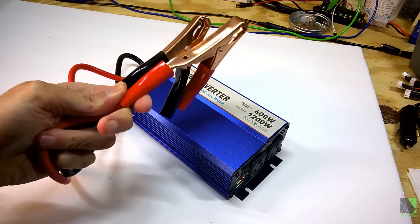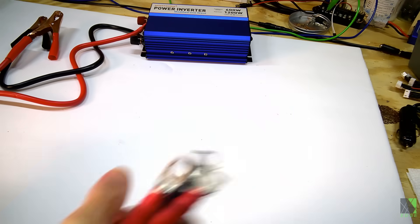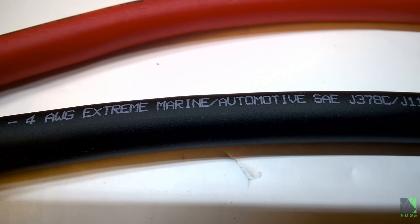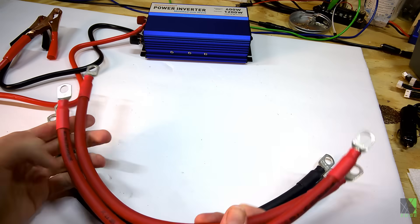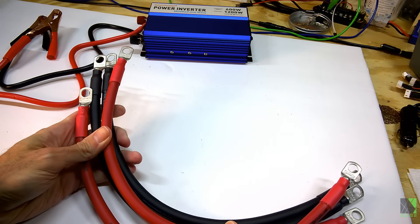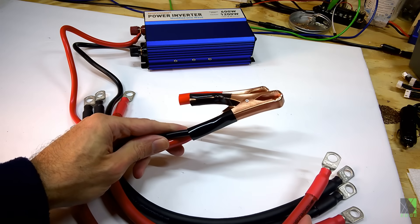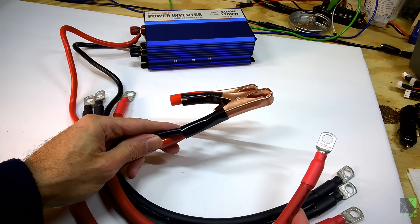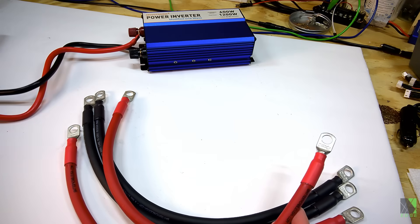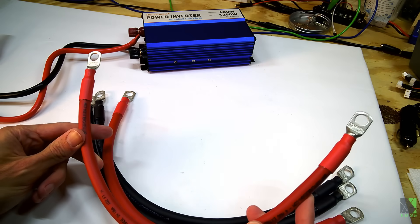These included cables are too skinny and there's no fuse on the inverter that I can see, so I'm going to use my own cables. These are 4-gauge cables and they're much better quality. If I'm going to be doing cooking, I need good cables to give this inverter the best chance of not overheating. If you use cheap cables you're just making things harder — the inverter has to work even harder. A good set of cables is a wise investment for any inverter because the inverter doesn't have to work as hard, doesn't get as hot, and has a better chance of surviving.